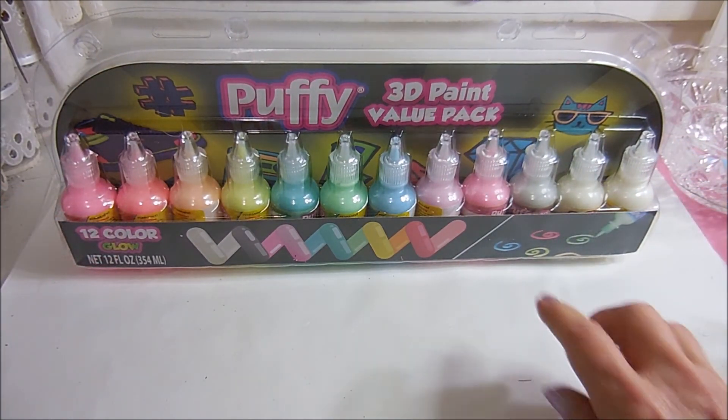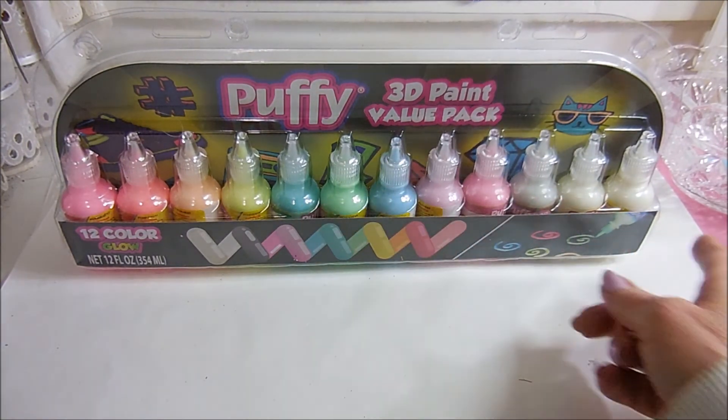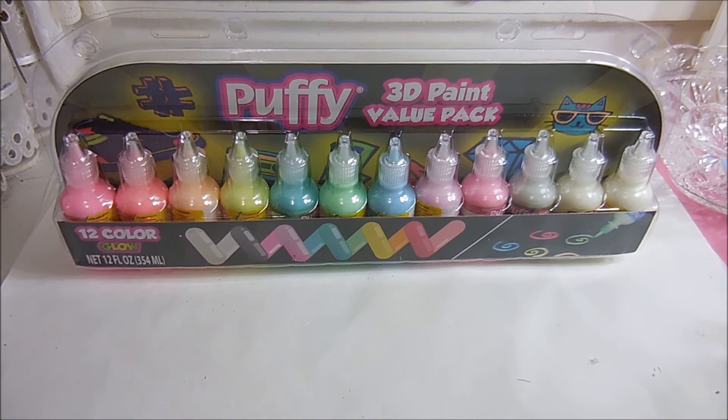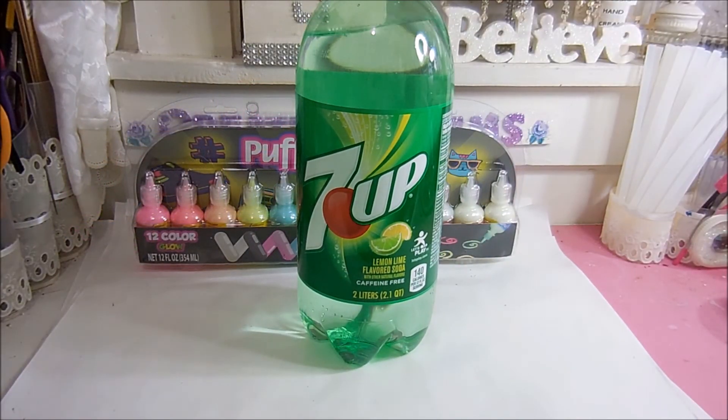Then I found this set — it not only has the three colors I wanted but it's got all the others and it's glow in the dark, not that that matters. I did find the colors I wanted and this was only $9.99. When you just add up three individual colors it's five dollars and I'm getting 12. I also got a bottle of 7Up for an upcoming Tasty Tuesday recipe.